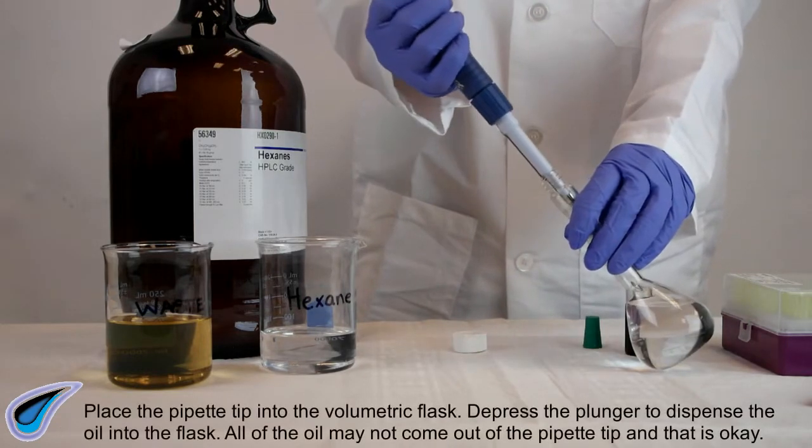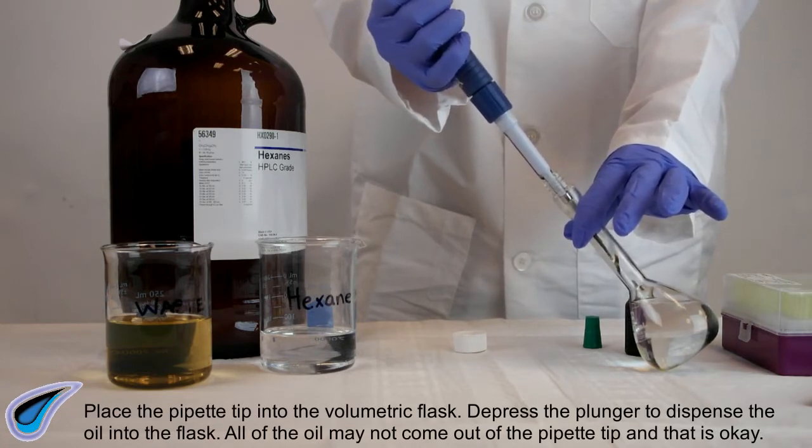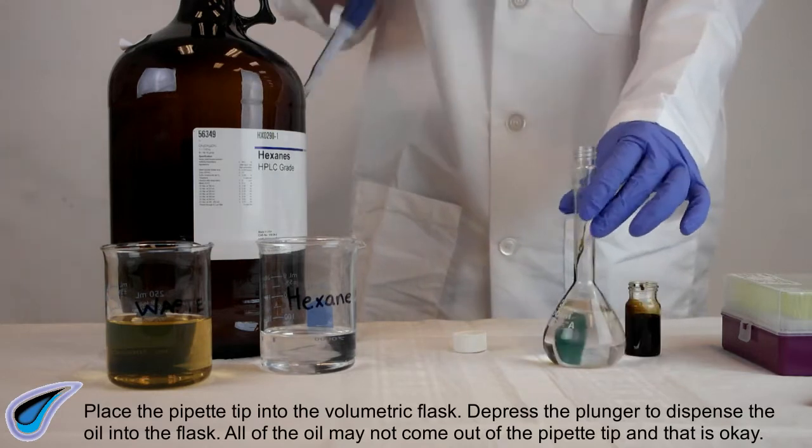Place the pipette tip into the volumetric flask and depress the plunger to dispense the oil into the flask. All of the oil may not come out of the pipette tip, and that is okay.